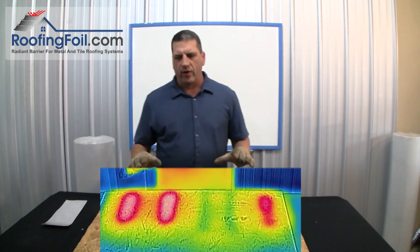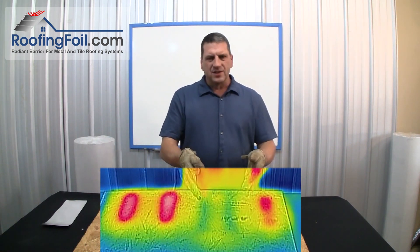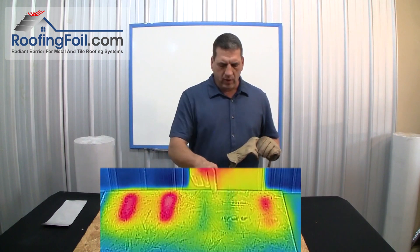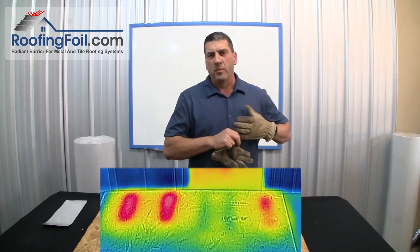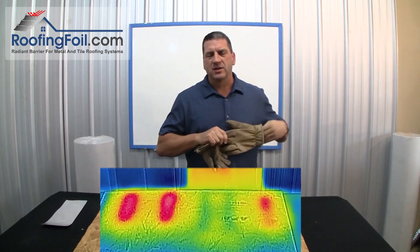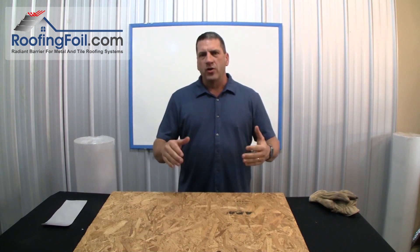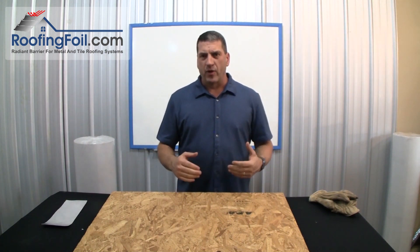You should really be able to tell the difference. The no underlayment, the typical synthetic underlayment, and the tar paper are virtually identical in heat transfer. And you can see here — the roofing foil underlayment shows virtually no heat transferred through. You may see a couple of spots where the foam pieces were, where there was a little thermal bypass, which is normal — that would also happen through the battens. But you can see what a huge difference it makes. Typically the roof deck will be 20 to 40 degrees cooler underneath a roof with a radiant barrier than without one.